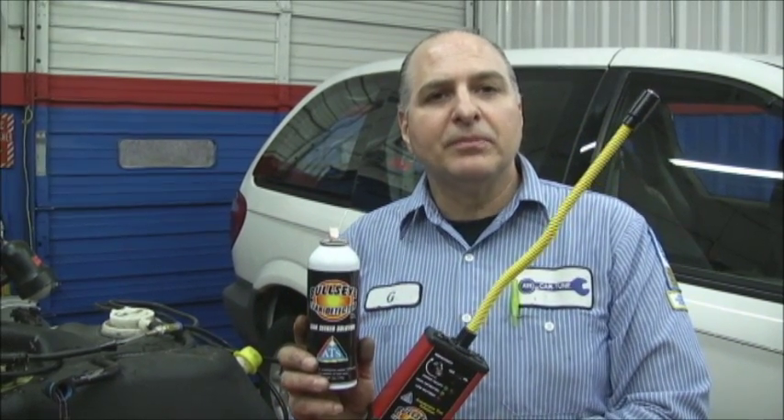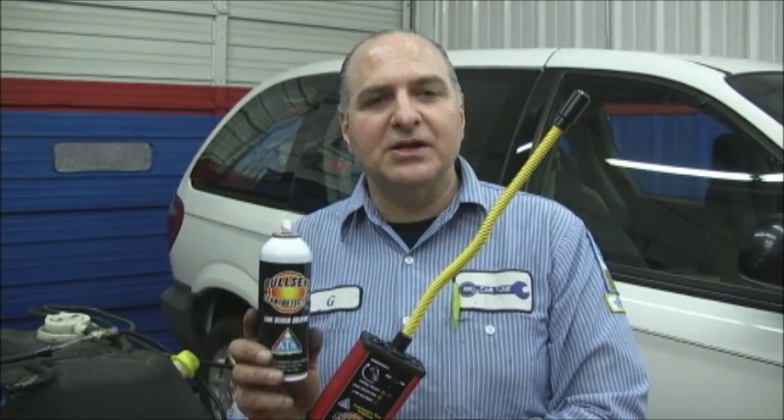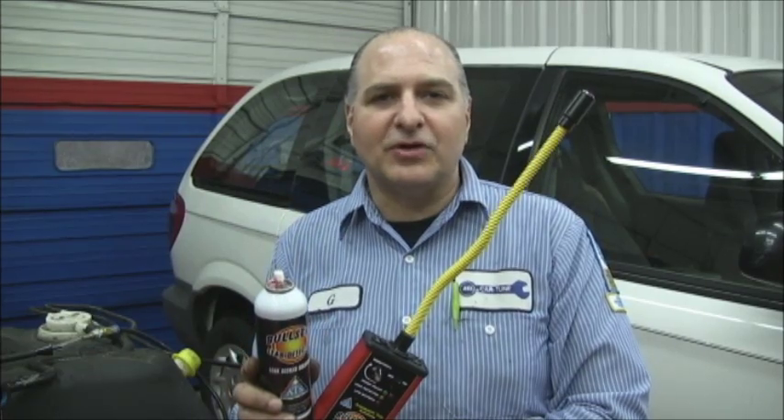If you have any questions, you could always call me. Our telephone number is 845-628-6928 — that's TST. Or you could email me at gt.tstseminars.org. Thank you for watching. Have a great day.